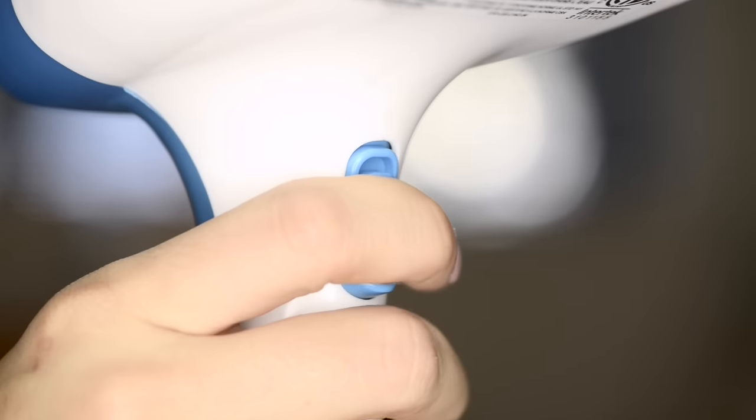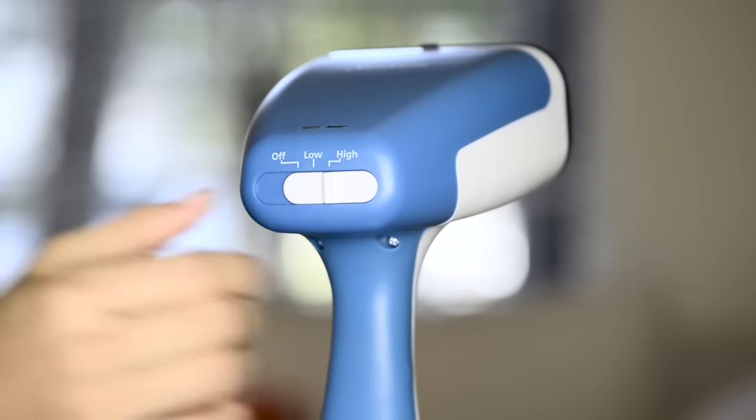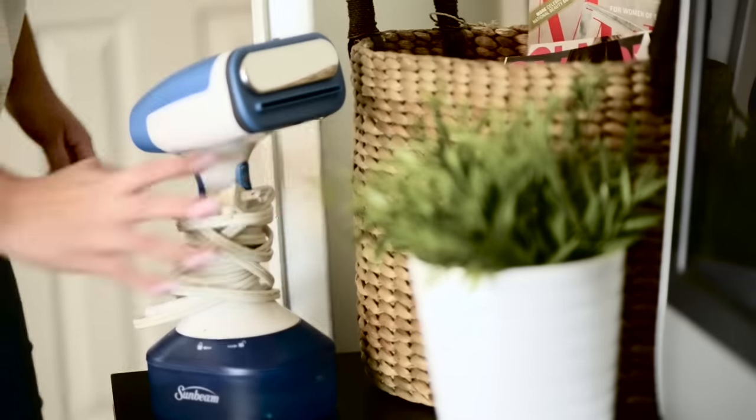A trigger lock provides a constant flow of steam that can be set on high or low setting for fast, convenient steaming. Power Steam stands on flat surfaces and is made compact for easy storage.